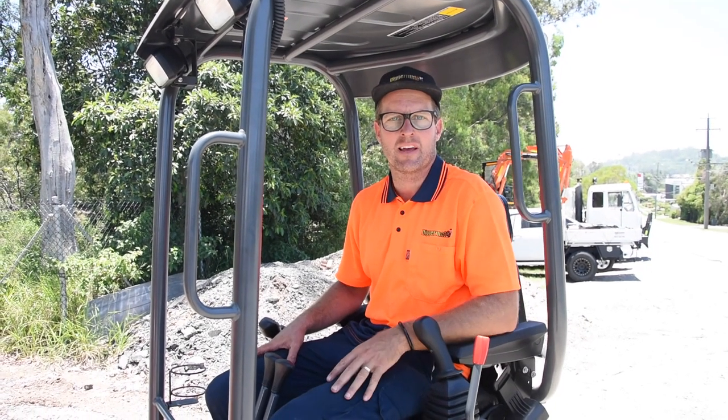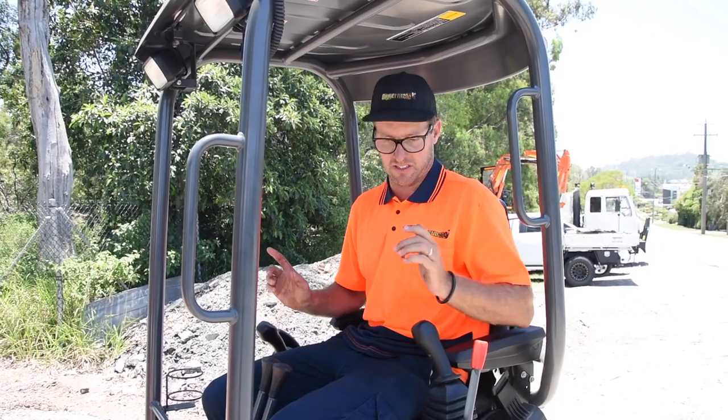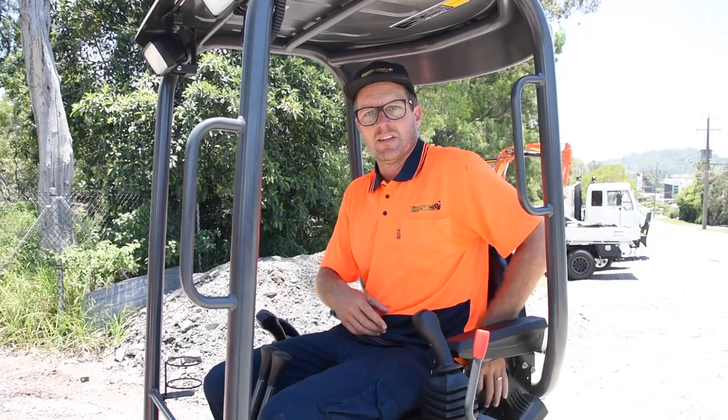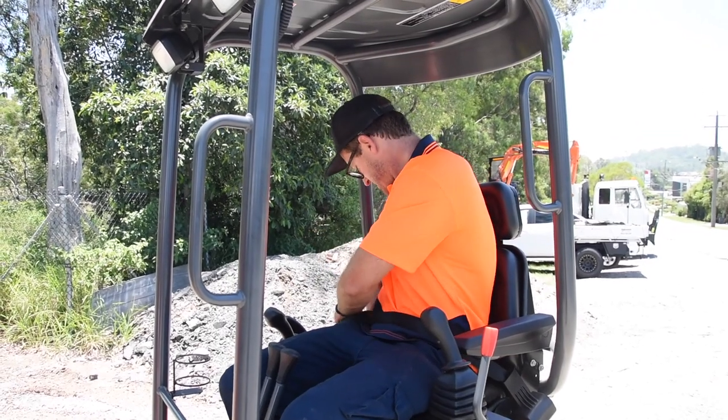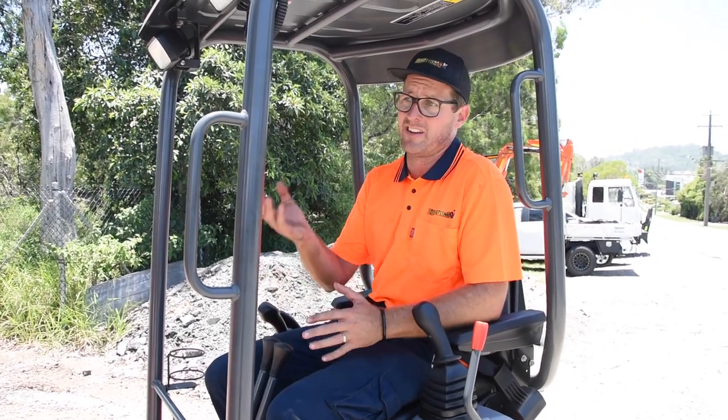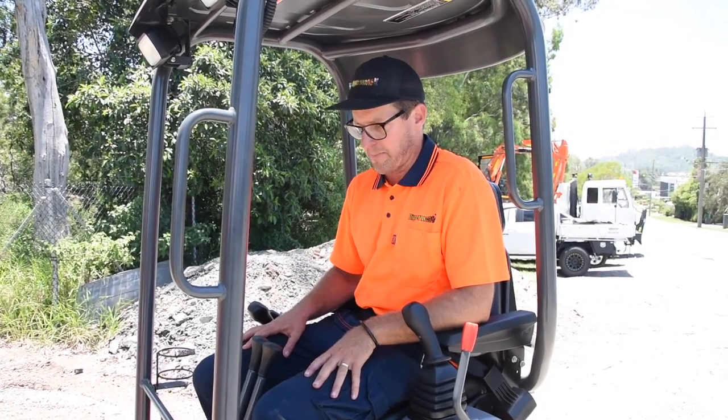How you going? Mick at DiggerMate here. Just a real quick message to make sure everybody is wearing their seatbelt. These things do tip over, and if it tips over and you fall half out of it, you're going to be in trouble. You may get caught under the machine and cause some real damage. So make sure your seatbelt is always on.